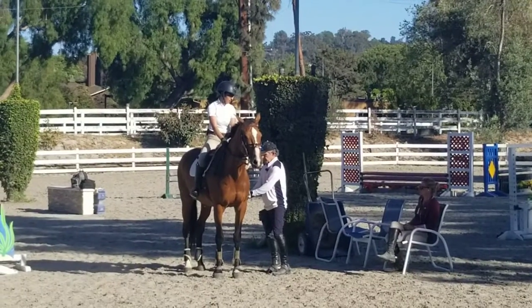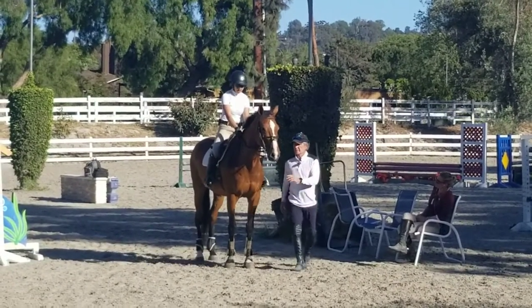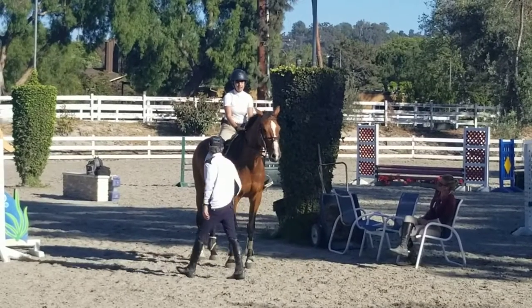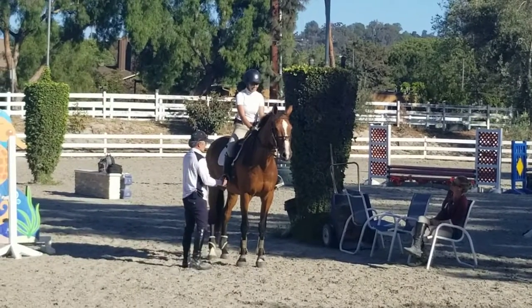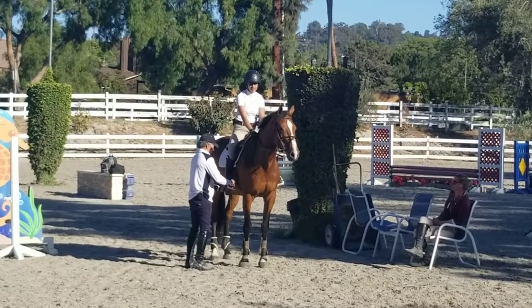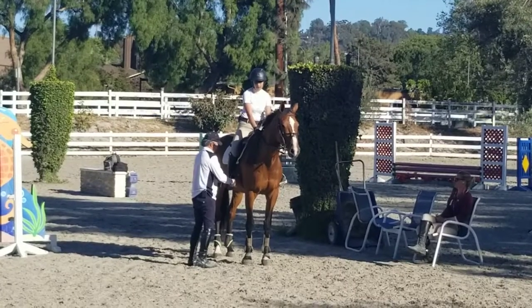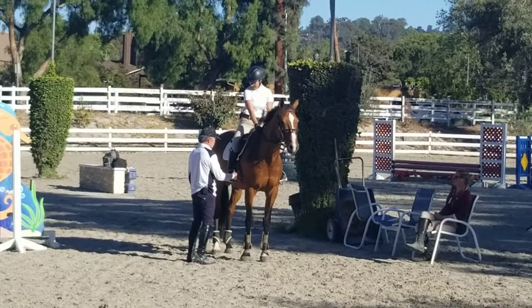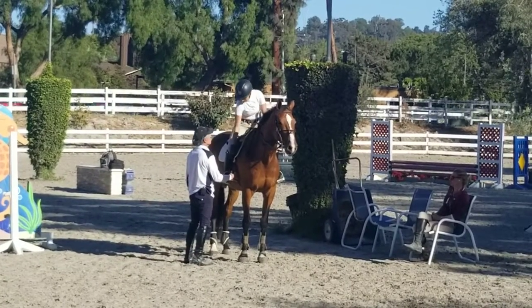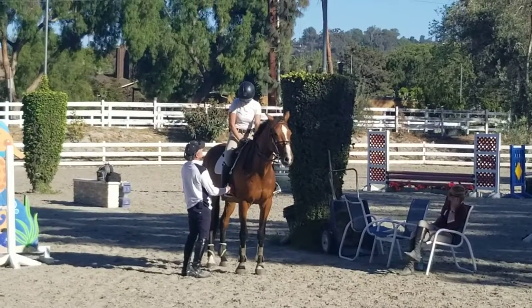Relax, yes, relax your back here. Yes, relax. Yes. Good, touch my hand. Touch my hand. That's good exercise too.